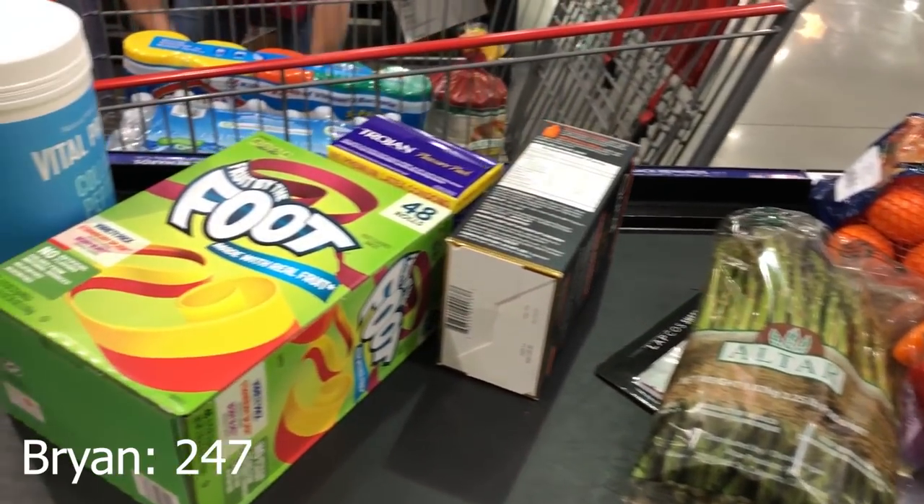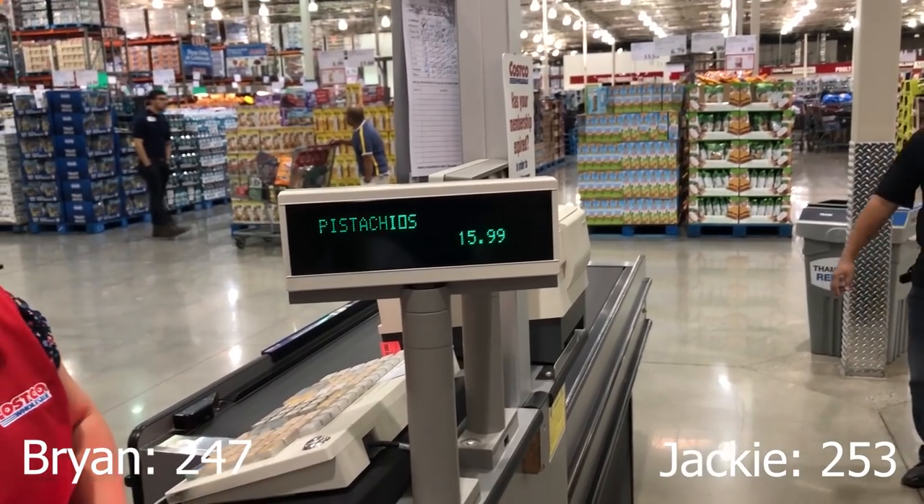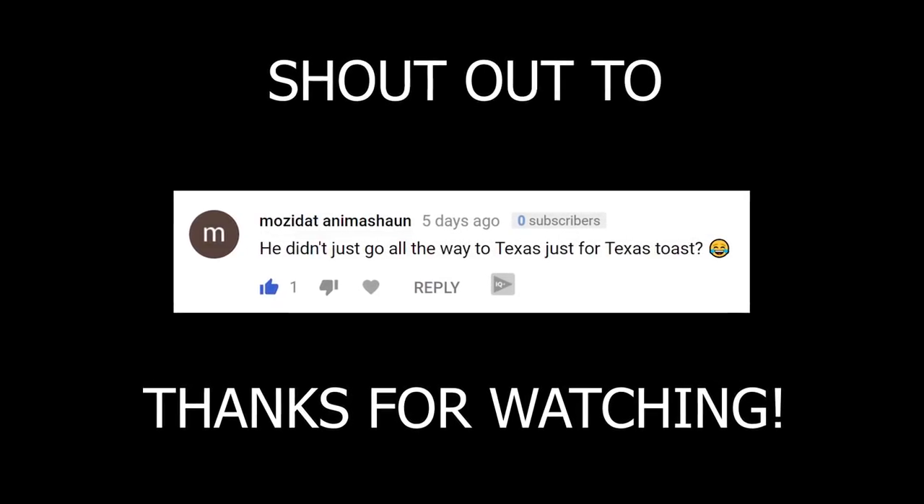How much do you think all that Costco stuff costs? I'm gonna go at 247. 253. Come on baby, let's go. That is so good.